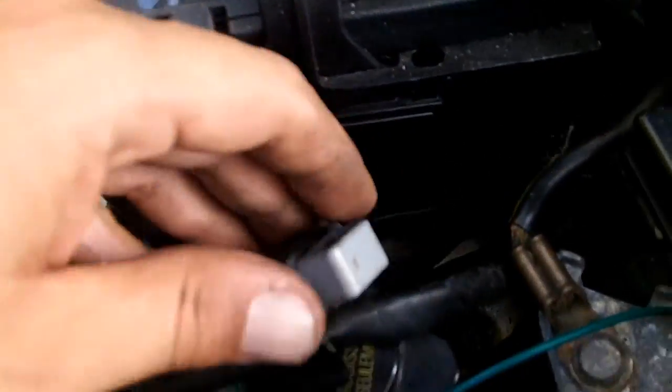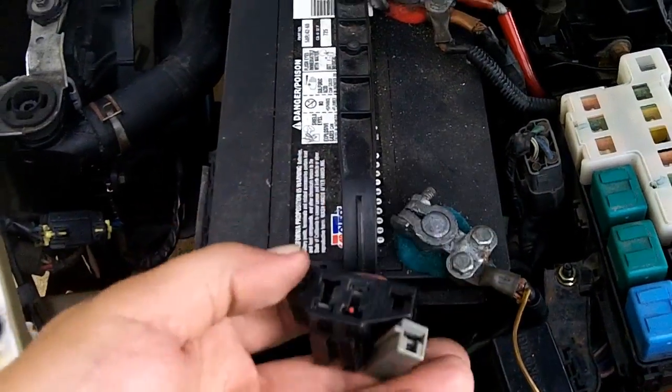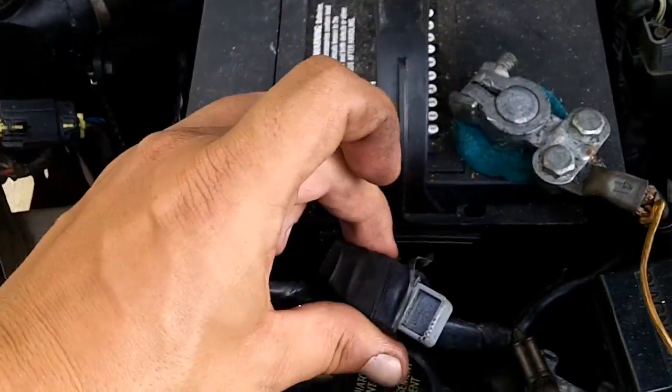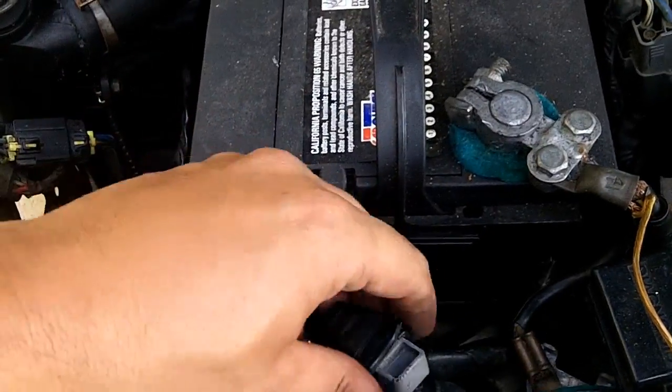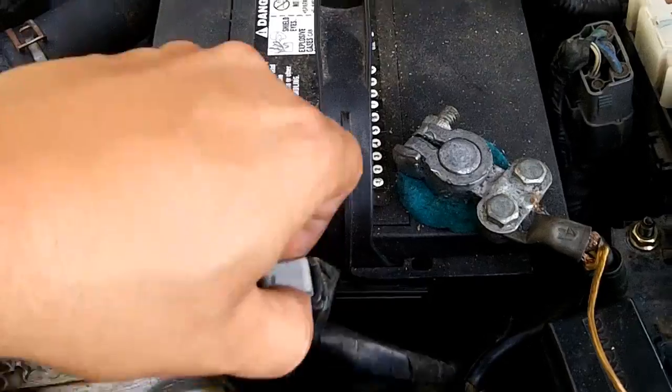The next step is to remove the shorting bar. This process is only for the 2.0 automatics that have the EEC4. There will be a shorting bar attached to this lead, and you have to pry a clip on either side and then pull it out.